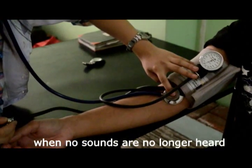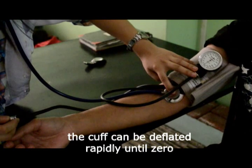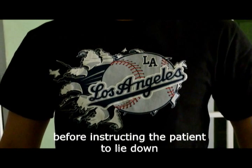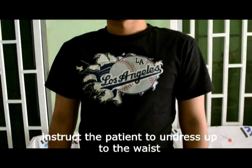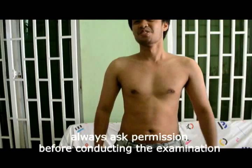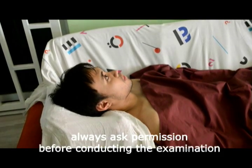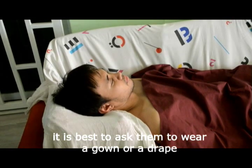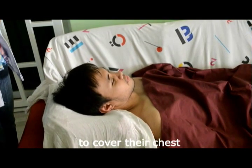When no sounds are no longer heard, the cuff can be deflated rapidly until zero. Before instructing the patient to lie down, instruct the patient to undress up to the waist. Always ask permission before conducting the examination. For female patients, it is best to ask them to wear a gown or a drape to cover their chest.